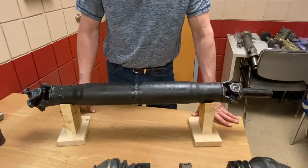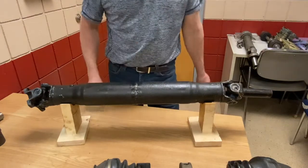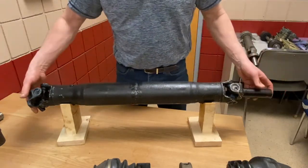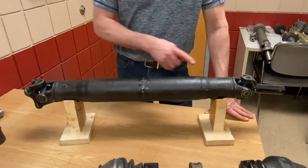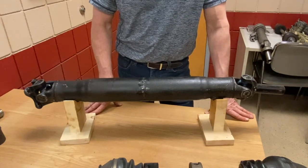I'm going to pull one of my shop models that we've cut in the middle and shortened so we can see it all in the video here. Drive shafts like this appear in rear-wheel drive vehicles, all-wheel drive vehicles, and four-wheel drives.